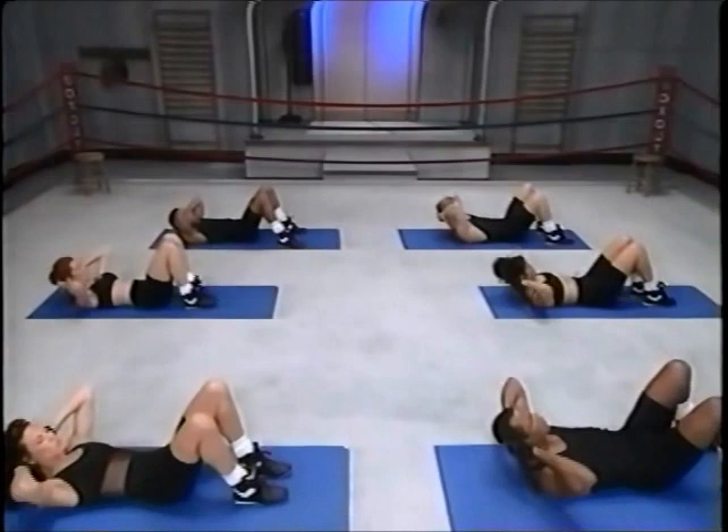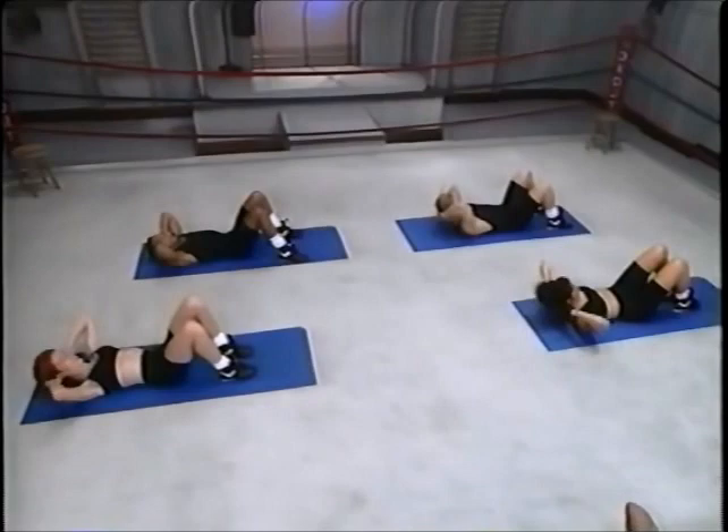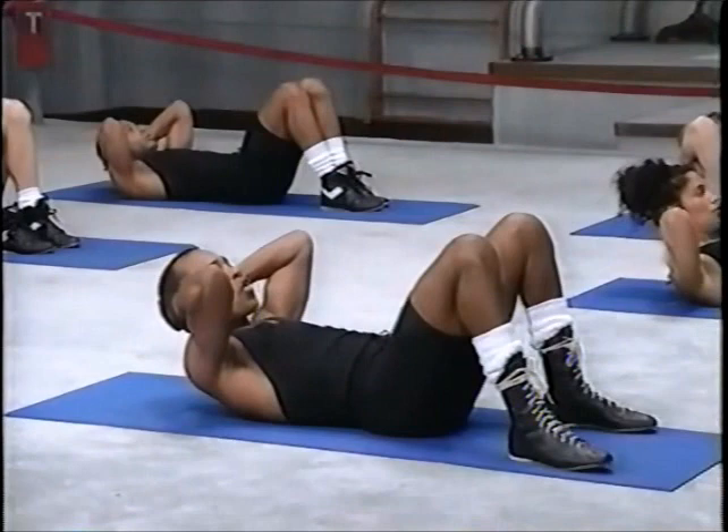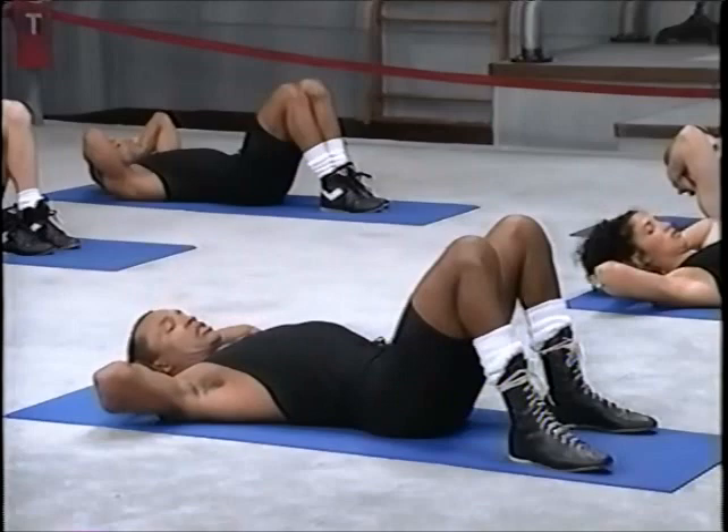Up, keep it going, and up. Eight more, and breathe and back. Can you make it, Ray? I got it. Three, four, two more, five, six.